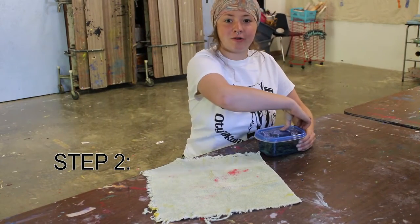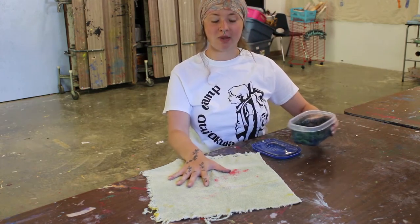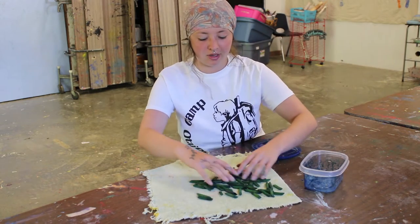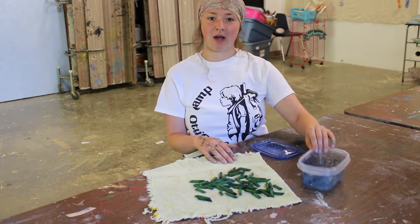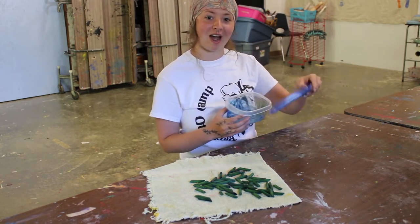Now that we've got our noodles all colored up, we're going to take them out and use an old rag or some paper towels. Spread them out across the paper towel or rag and let them dry for a couple of hours. Then you're going to want to immediately wash your container.